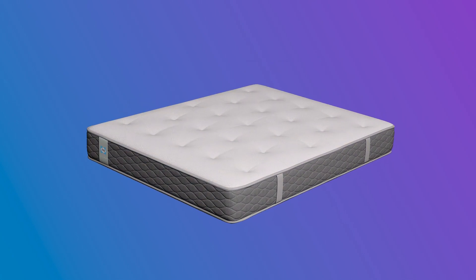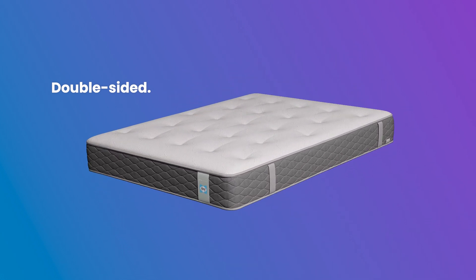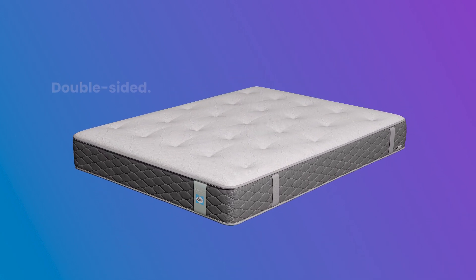The Sealy Melbreak is double-sided, enhancing the long-lasting performance. Flip over to keep it in pristine condition.